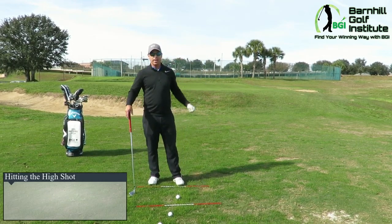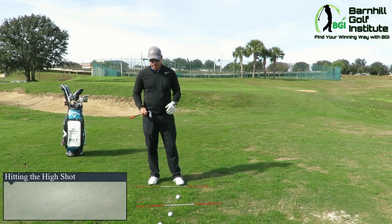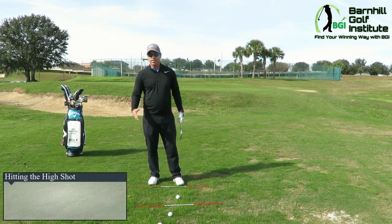Hey everyone, it's Neil Barnhill with the Barnhill Golf Institute, helping you find your winning way. Today I'm going to talk about how to hit that high shot when you maybe are in trouble — you've got to hit over a tree, you've just got to hit a high shot.